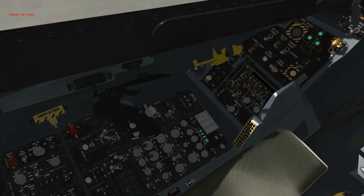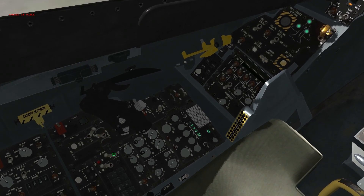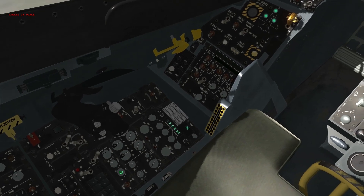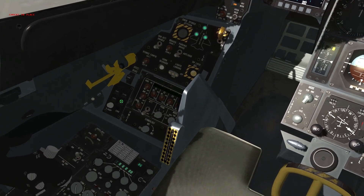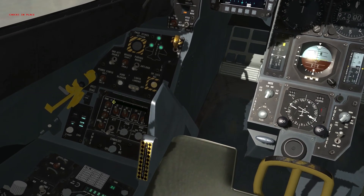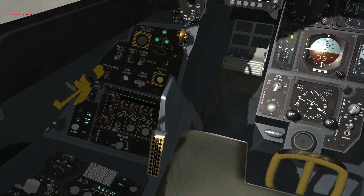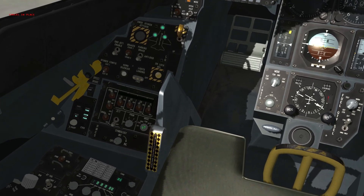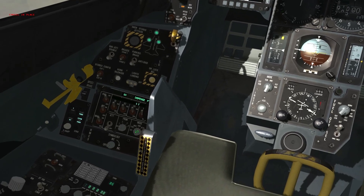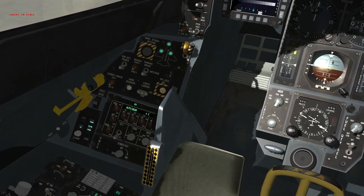Move to the ECM control panel and turn our ECM power on. Audio to control panel, turn ILS on. Move up to our RWR power and push the system power button. On the CMDS control panel, turn on the interface between the RWR, the jammer, and the CMDS to allow it to dispense chaff and flares, and set our mode — I personally run semi-automatic, but that's pilot discretion.